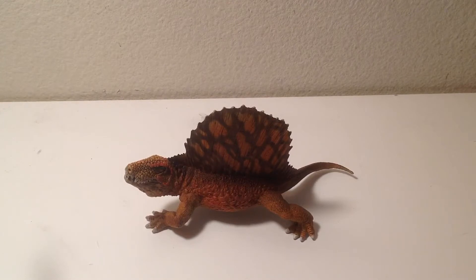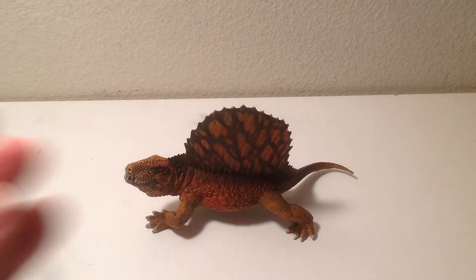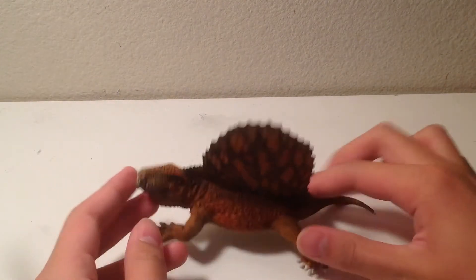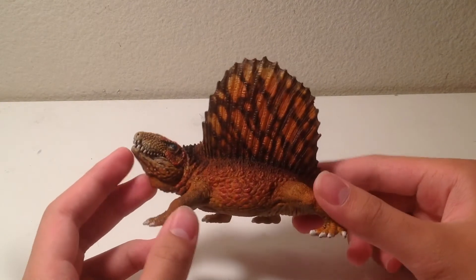I don't have the Papua Dimetrodon yet, but I've seen enough reviews of that figure to say that this figure is not a rip-off. To me, the more appropriate term would be that this figure is inspired by or similar to the Papua version.